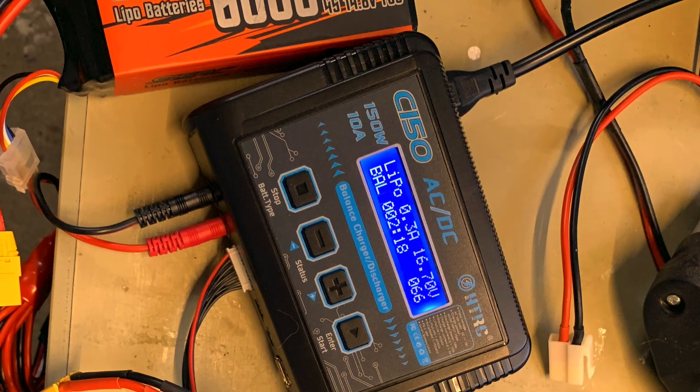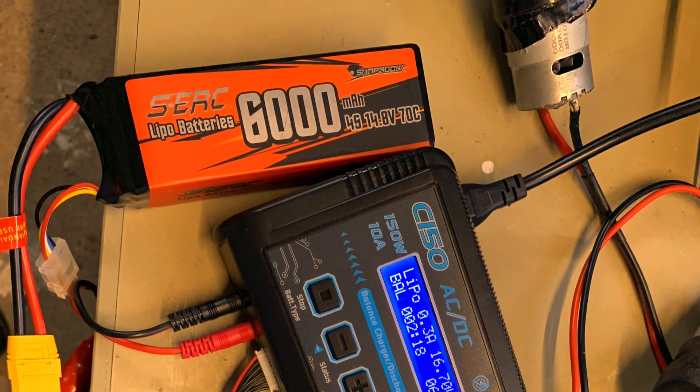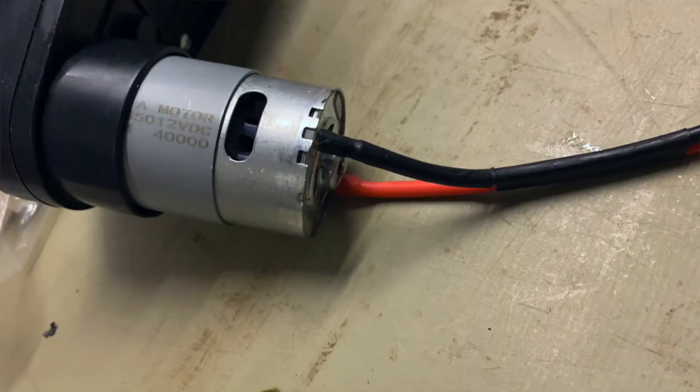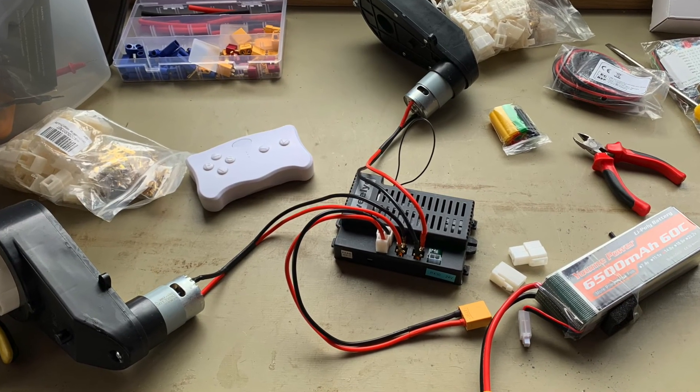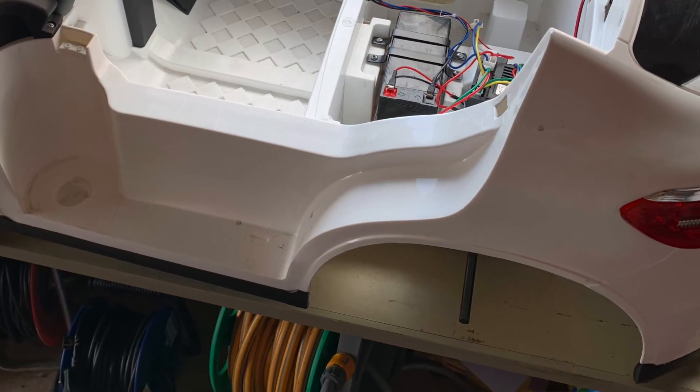I didn't want to use lead acid batteries because they're a bit rubbish these days, so instead I got a lithium polymer battery at 14.4 volts. That seemed to work fine — although it was a 24-volt system and 24-volt controller, the 14 volts worked fine. Then I got some new motors. These were 12-volt motors but instead of being 8,000 RPM or whatever they were, I got 40,000 RPM — because I'm daft like that.